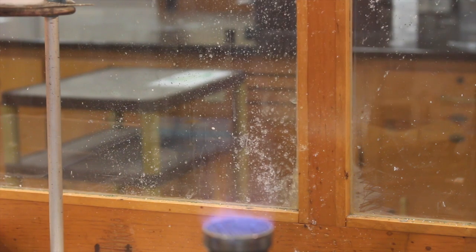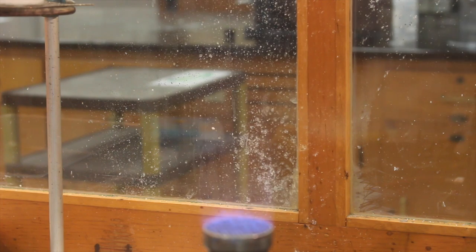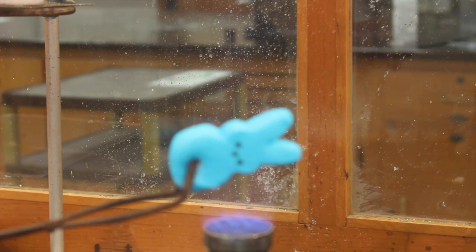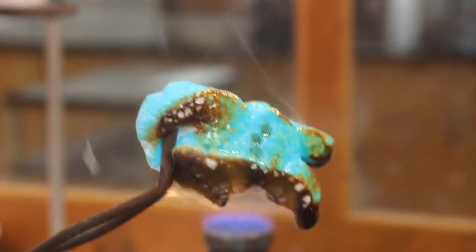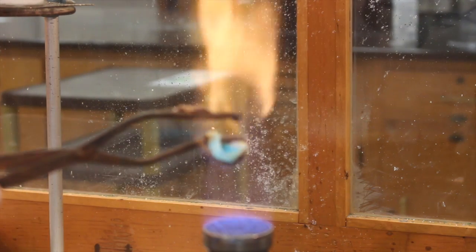All right, one more thing I want to try — I kind of like to play with fire sometimes. Don't tell everybody that! I want to see what happens when we just burn the peeps. I'm going to grab one with some tongs and put it into the flames and see what happens. Oh yeah, they're totally flammable! You can definitely set them on fire — so yeah, definitely cool. They are flammable too, so if all else fails, just throw them in the fire. Just take care of them that way. It's a thing.